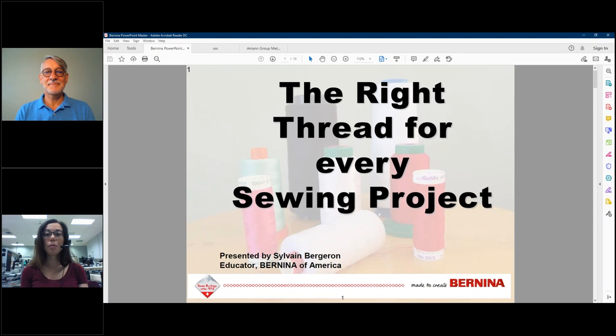Hello, and welcome to the Bernina webinar today: The Right Thread for Every Sewing Project. I am Julie Bridgman, and I will be your moderator today. If you have questions throughout the webinar, you can ask them in the questions pane. I will collect the questions and save them for our presenter to answer at the end. Our presenter is Sylvain, an educator with Bernina of America. Welcome, Sylvain.